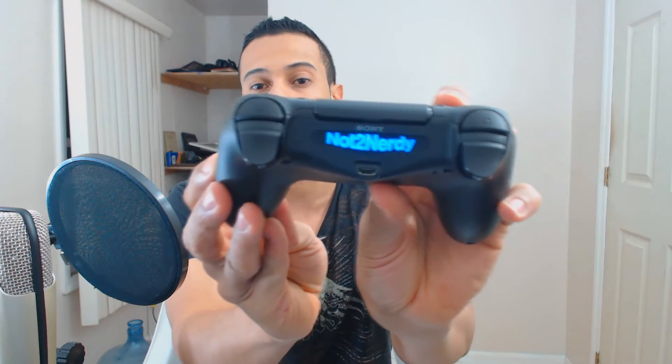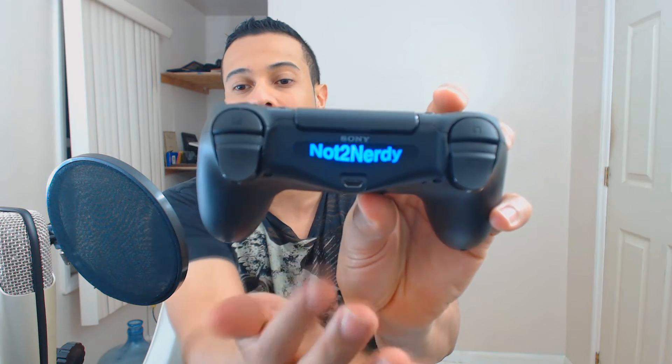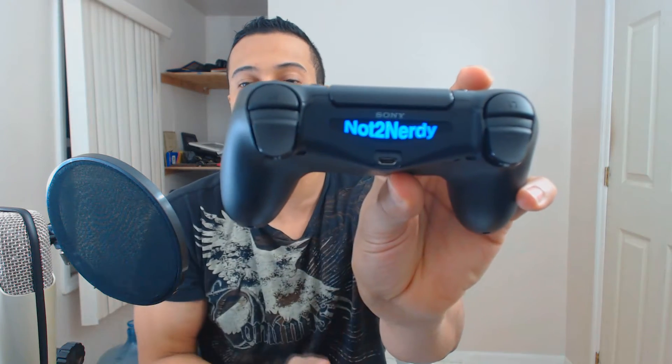Just to show you guys this one, this is what it looks like. As you can see — let it focus — there you go. The Not Too Nerdy logo is pretty damn cool. It's way better than just a normal light bar. I mean, it's just there for no reason anyway, so you might as well put a design and make it your own.